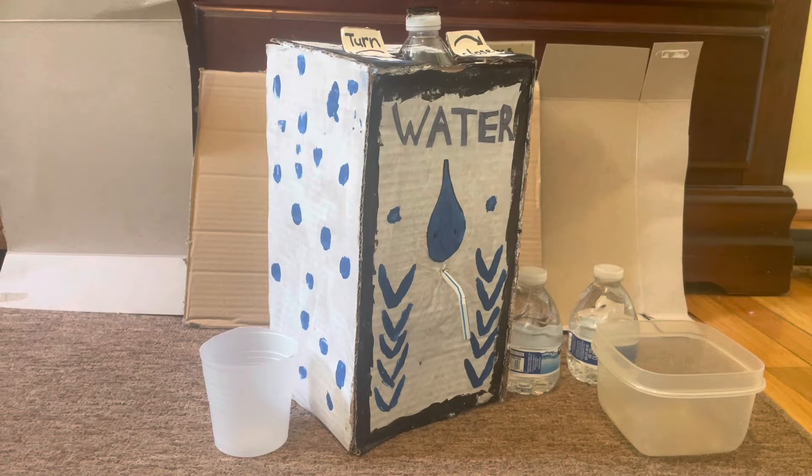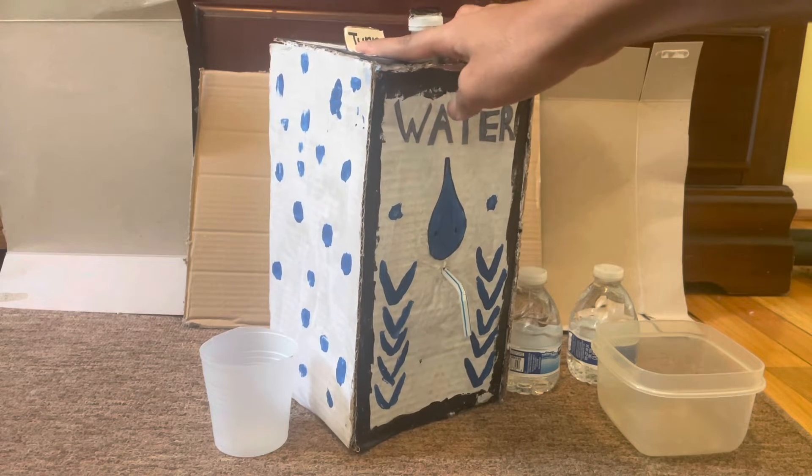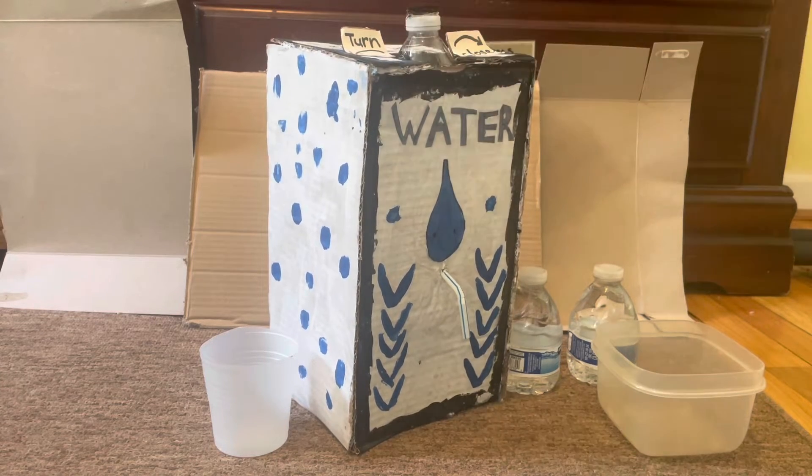Hey guys, it's Collin here and welcome to Collin's Create TV. This is episode 8 of Collin's Cardboard Creations. Today I'm going to show you guys this water dispenser I made out of cardboard, which I painted. This dispenser has no electric parts whatsoever — this is involving science right here guys.